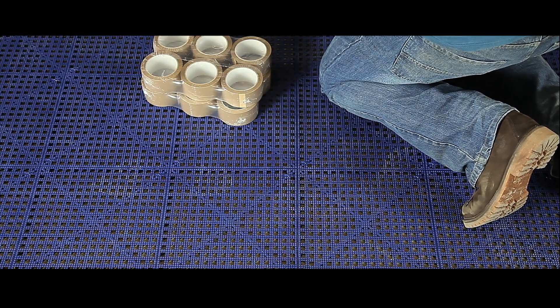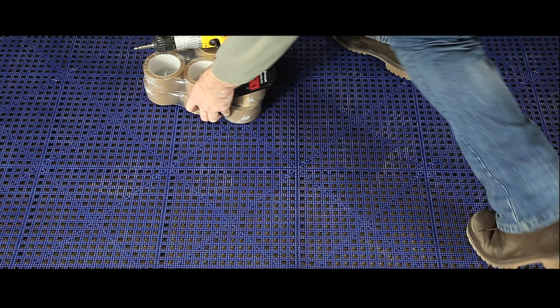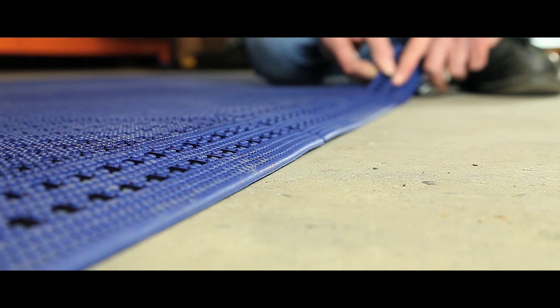The mats are also suitable for showers, changing rooms and swimming pools, and come in black, grey, blue, red or green, with bevelled edges and corner pieces also available.